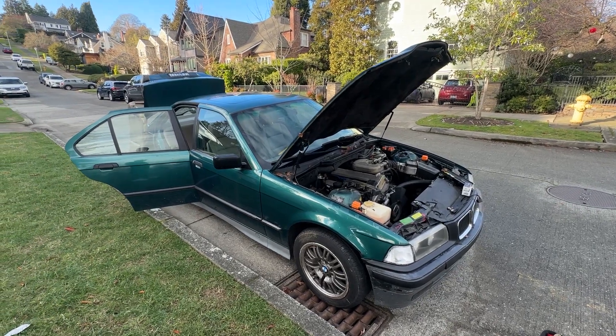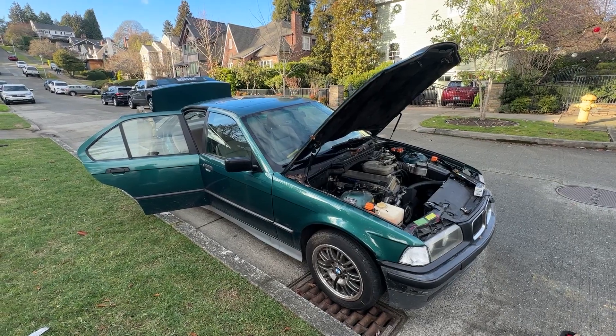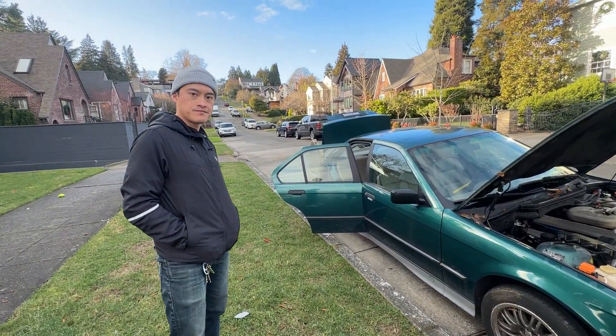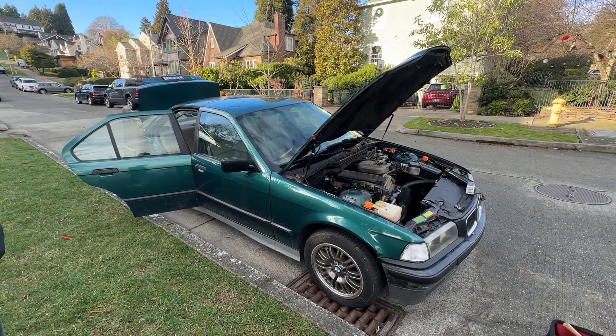Hey, what's going on YouTube and welcome back to another video. Today we're looking at my 1993 BMW 318i and Ray's actually joining me today. We're trying to troubleshoot this car because it is cranking but not starting.